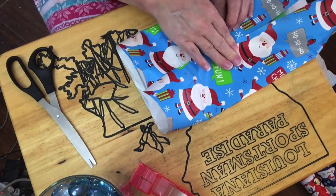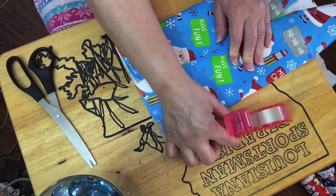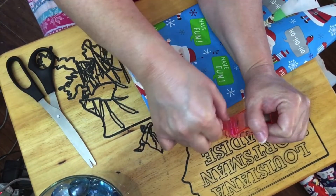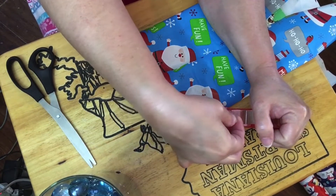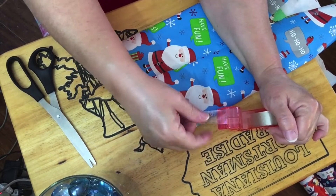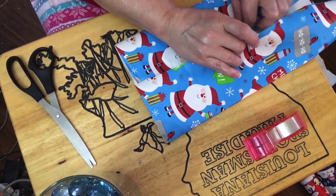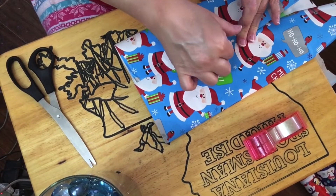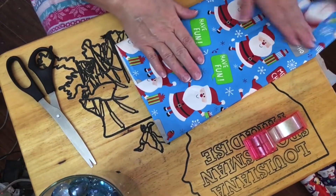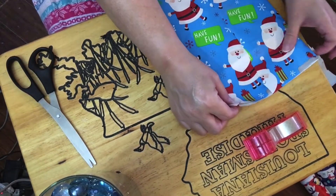I have my flamingo tape holder here. Now let's make sure this is tight. I've got more paper hanging over on this side than the other — tough luck, it's done and taped. I can't help that.